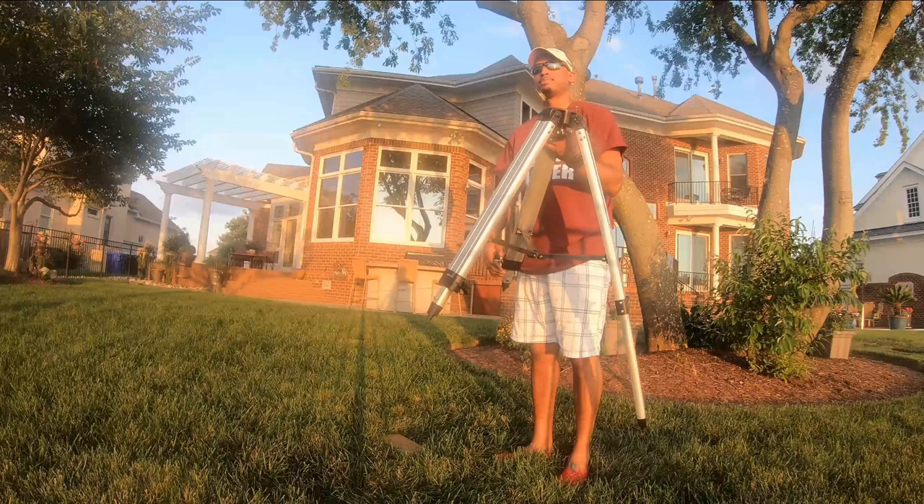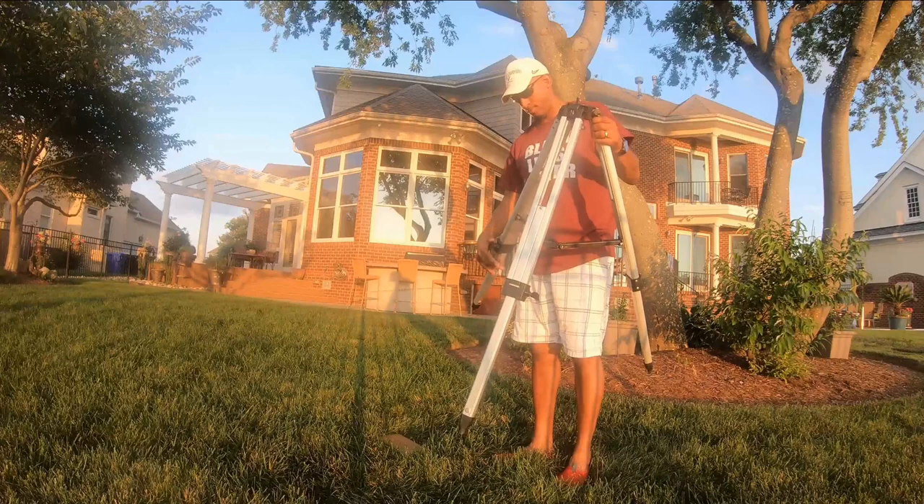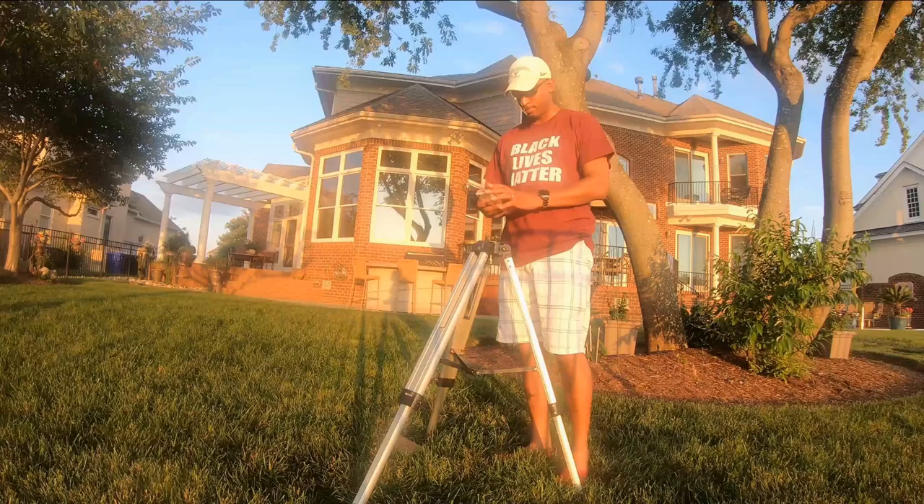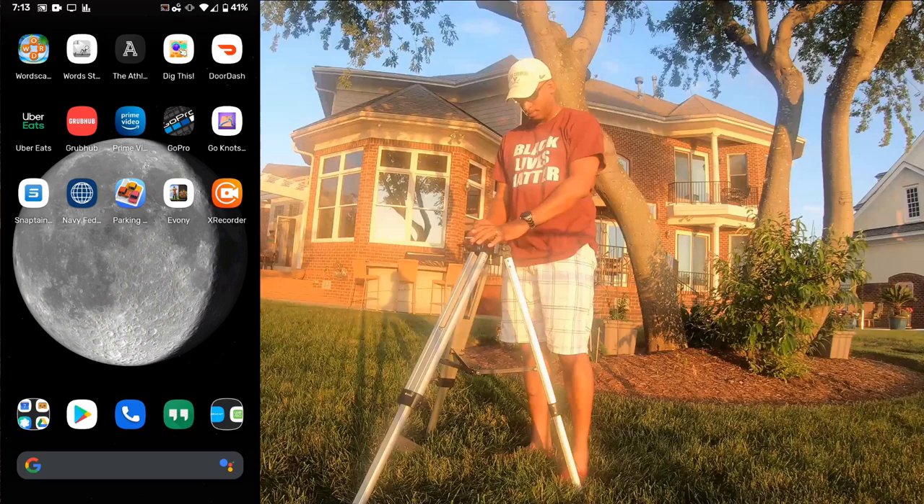From the very beginning you have less room for error later on. First, get the legs out and get it to a height that you can work with. Then you're going to place it north — there's a label on the tripod that says which side should be pointing north. I take my smartphone out and use the NOAA magnetic field calculator to help me define it as close to north as possible.